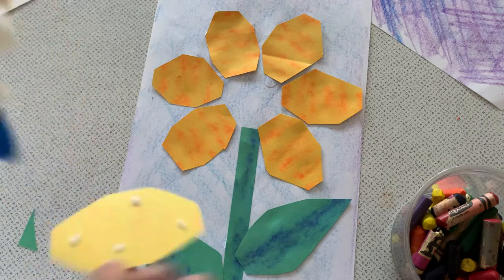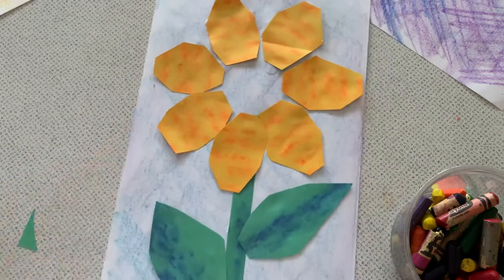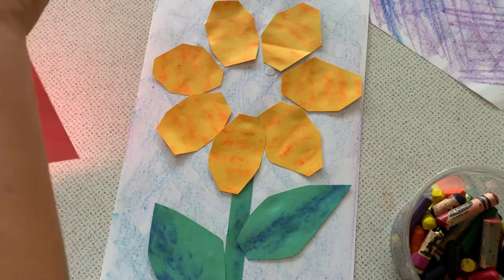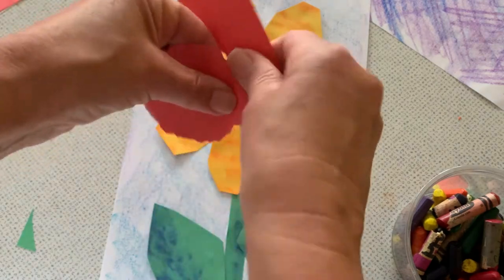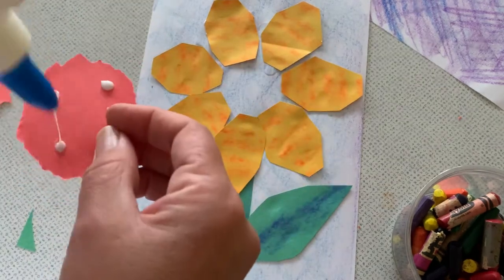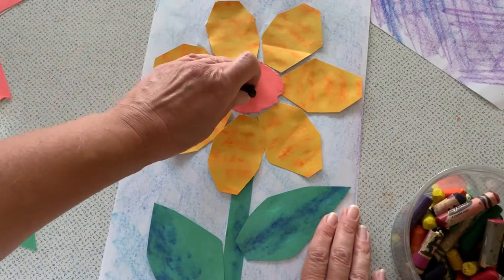I think I liked what it looked like when I put one on top. For the center of my flower, I can allow the blue background to become my center, or I can experiment with another color by tearing the paper. If you don't have scissors at home, or you're not very comfortable with scissors, that's fine. Tearing paper is a very interesting way to create art because you get some really organic, interesting shapes. I can continue to experiment with texture building.